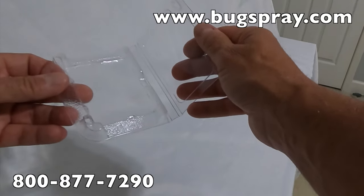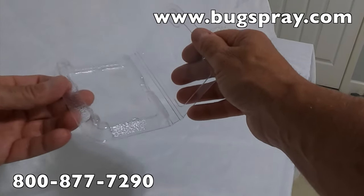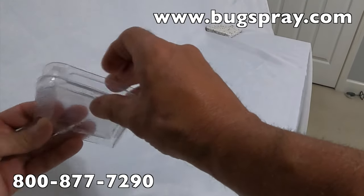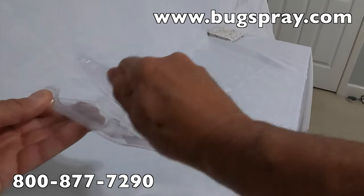But you can spruce this trap up. Let's say you've got some sugar ants targeting something in the kitchen — add a little jelly in there. They'll readily go inside, and they can enter through three sides. And once in there, the trap is going to hold on to them with that glue base.